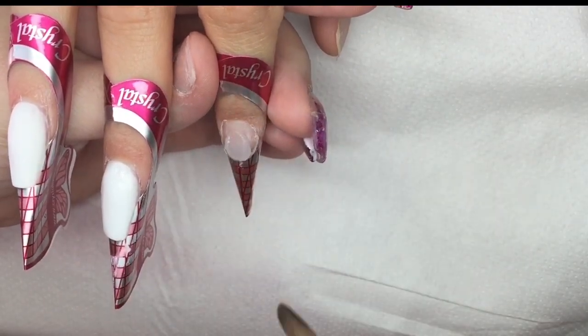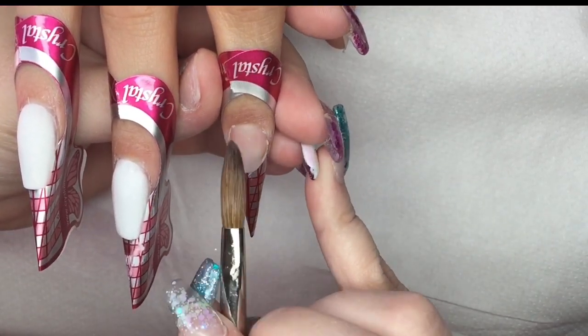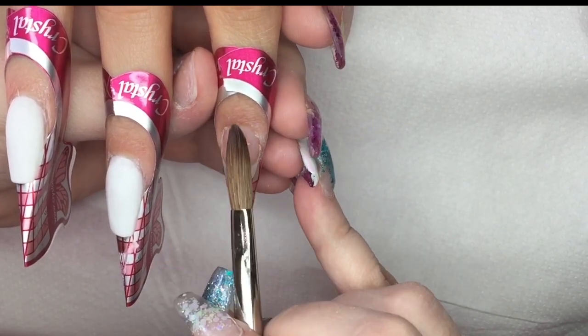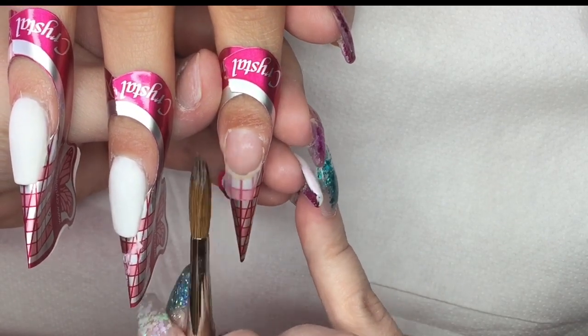For the index finger, I'm going in with clear to build a thin structure, then I will be applying the pearl multi-cut glitters onto this again and moving onto the form. Then I will come back and encapsulate this nail.